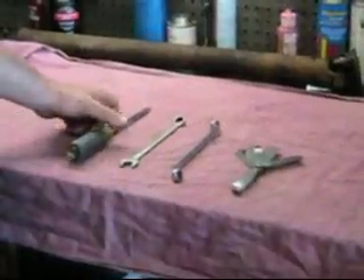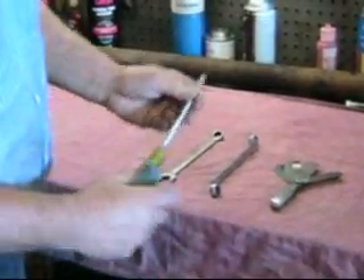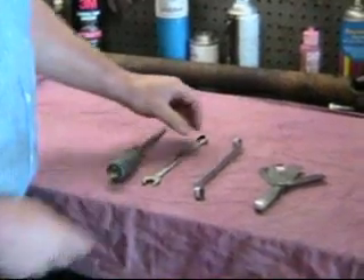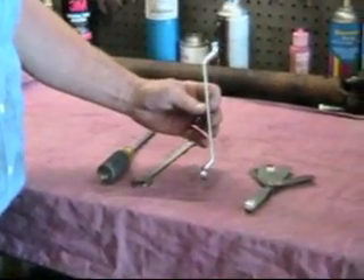Let's take a look at the tools that we're going to need. We need a screwdriver with a big outside diameter so you can grab it, a good end on it. The best is an offset wrench.